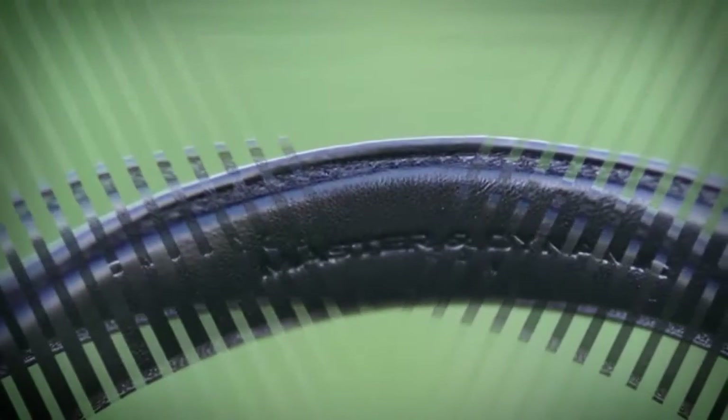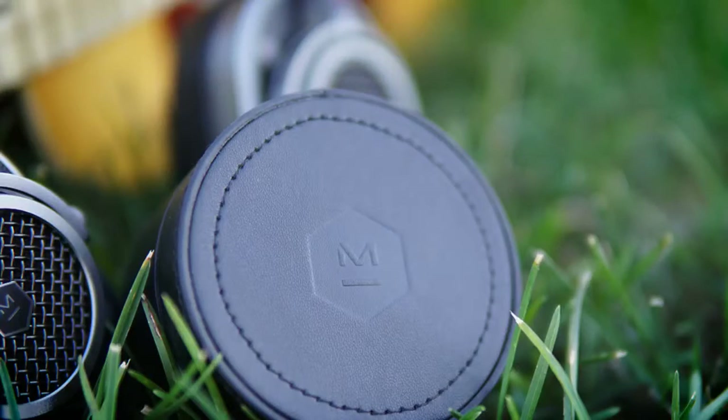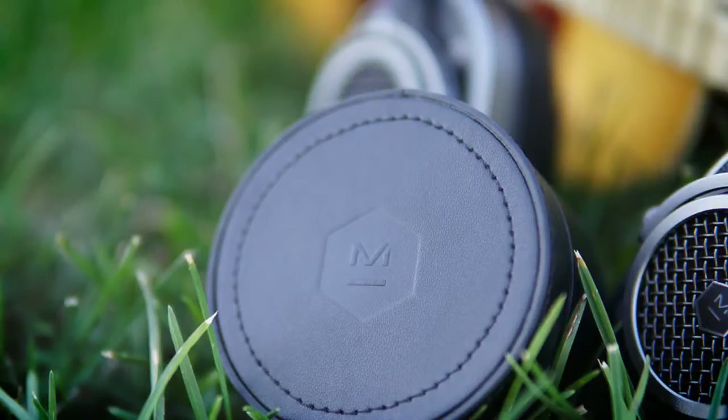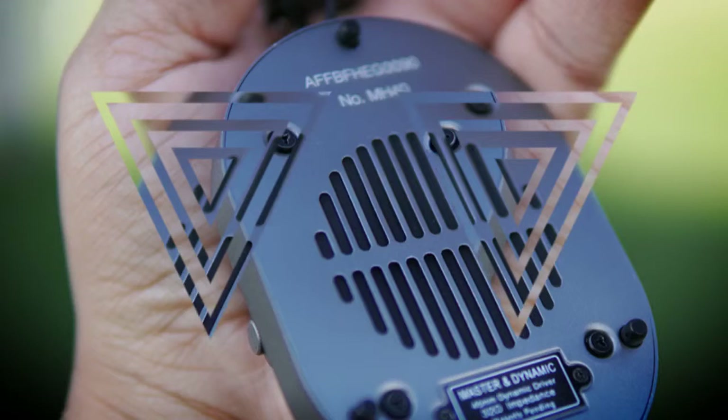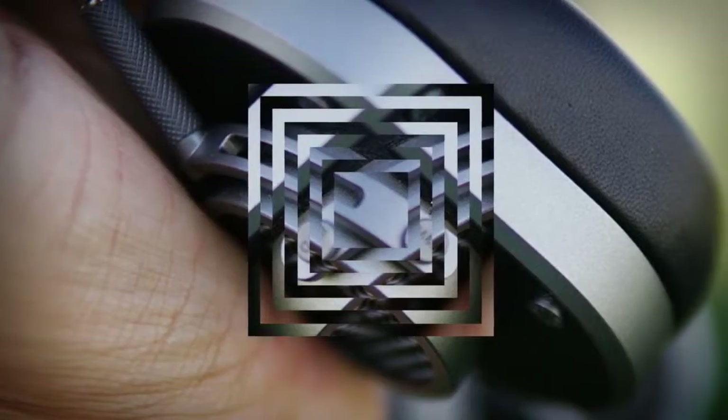I've made no bones about the fact I love the design language Master and Dynamic have chosen to take with their headphones. The MH40 headphones are no exception here — these are exquisitely styled in a retro look, with super premium materials all the way around. When you hold these headphones in your hands, you have zero doubt that there was superior attention to detail and craftsmanship put into these, made from nothing but high quality aluminum, stainless steel, and leather, with maybe the wires being the only rubber or plastic on them.